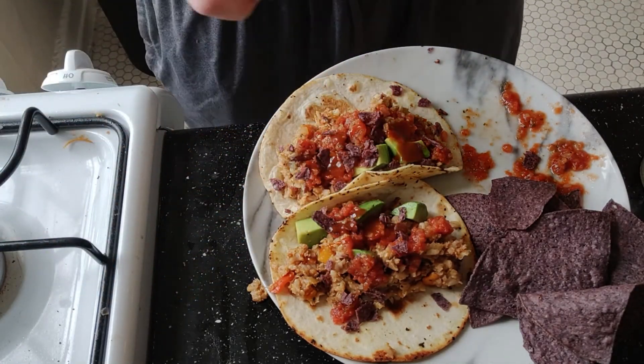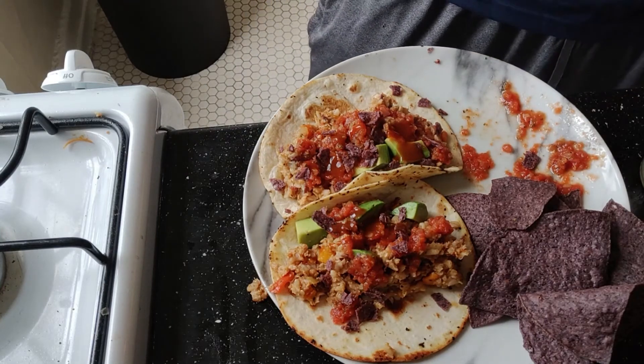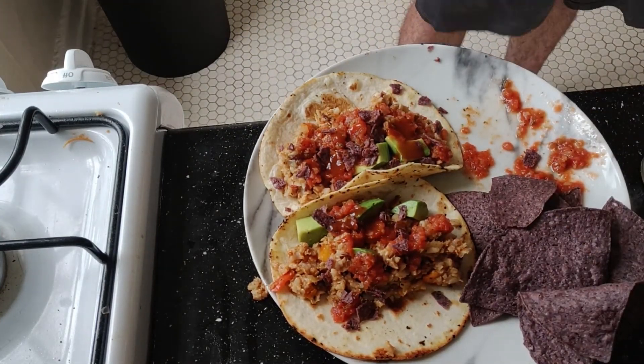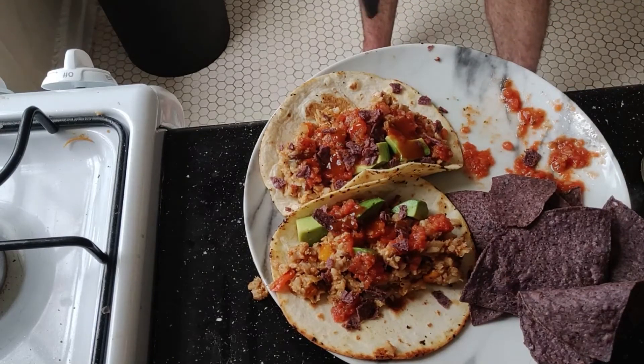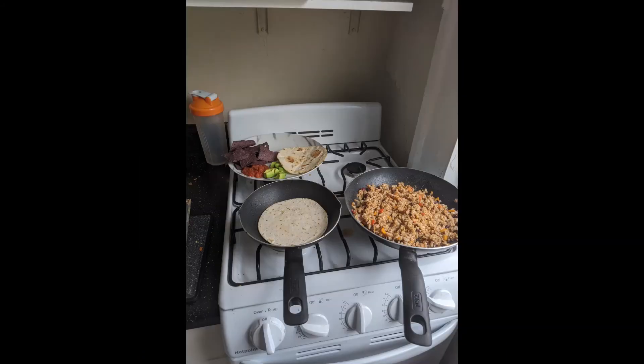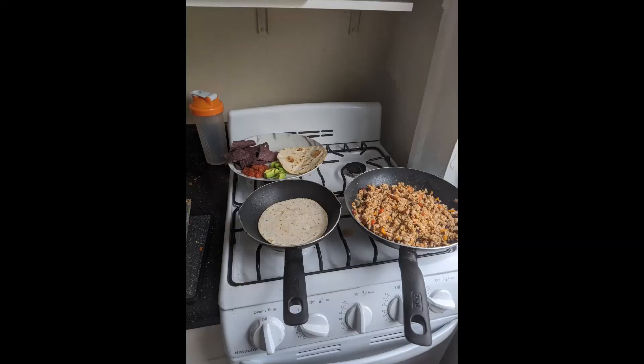And a little hot sauce while we're at it. Well, it's about that time. Let's eat.